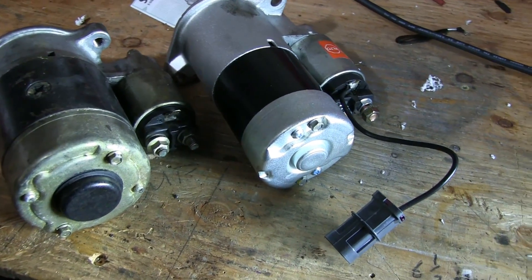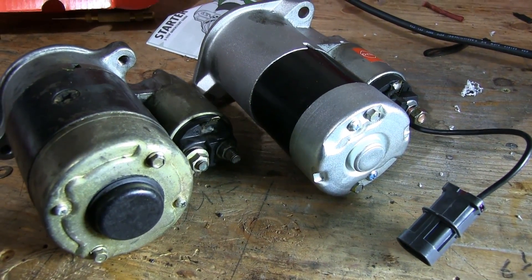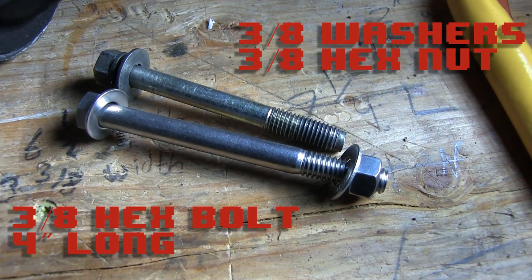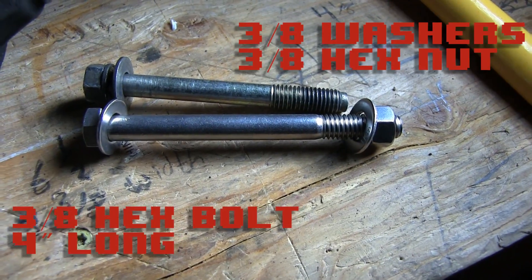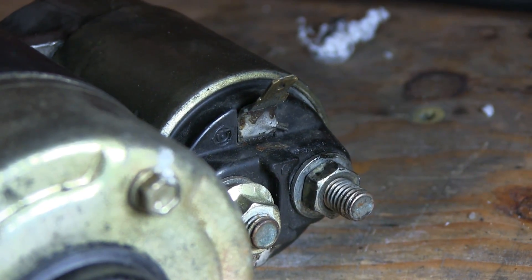First, the mounting hole. While you're at the store getting the new starter motor, you'll also want to get a 3/8" hex bolt that's 4 inches long. You'll also need to get two 3/8" washers and one 3/8" hex nut. I went to Home Depot to get the hardware, and it only cost me $3.47 — that's not too bad.